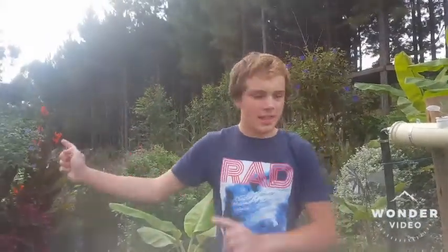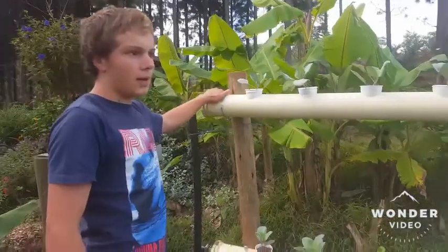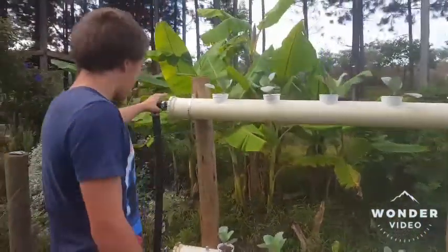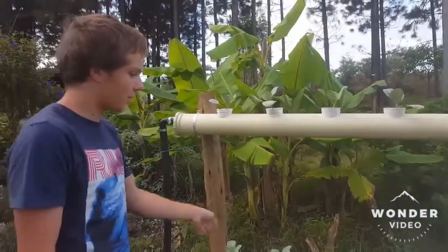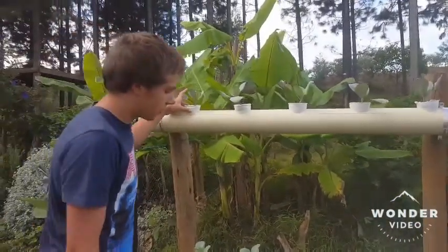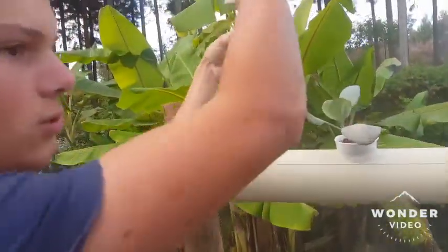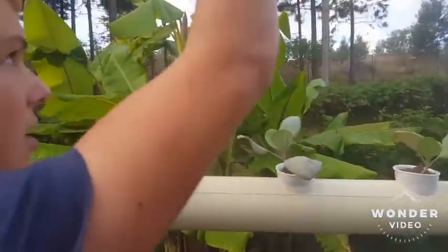The water goes from the pump in my pond and gets pumped up into the pipes here that I use as my grow bed. The water runs through the pipes and delivers water and nutrients to my plants. You can see all of the roots on my cabbage that I'm growing here.